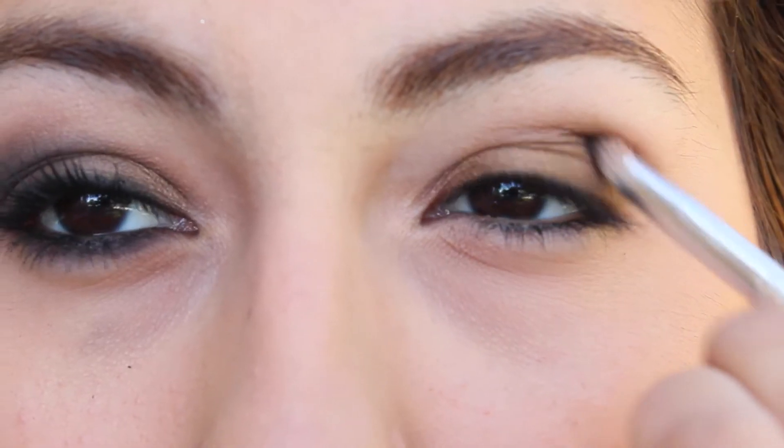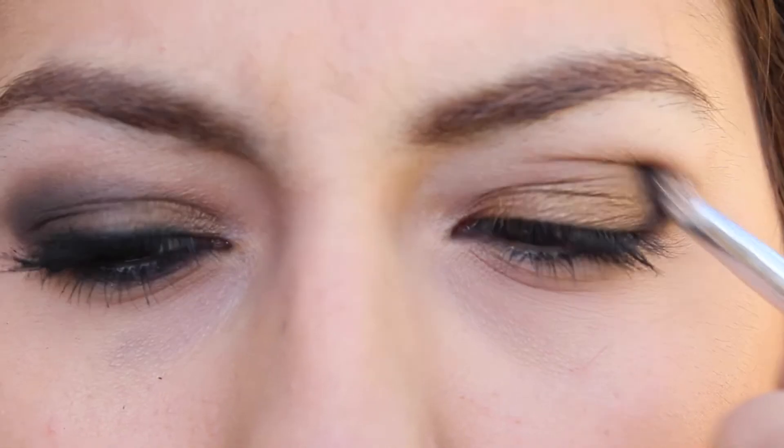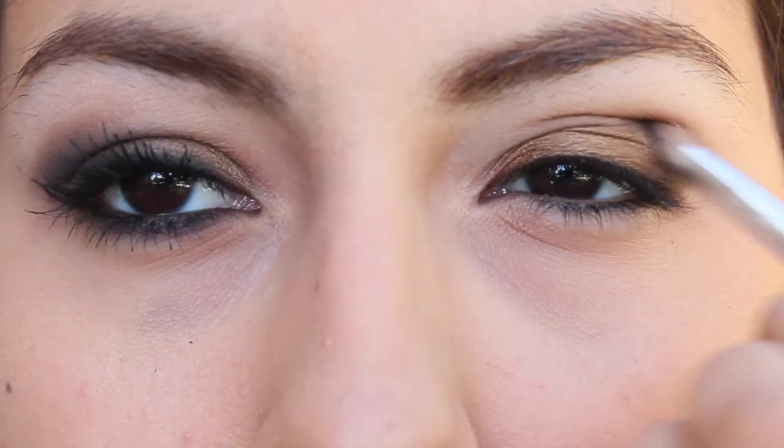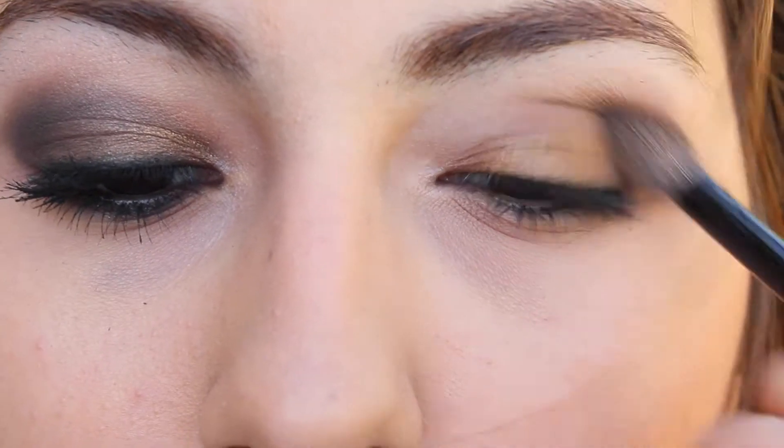On my very outer corner I'm taking Black Heart from the Naked 3 palette — this really makes it look dramatic — and I'm just applying that in a V and putting it into my crease as well. Then I'm blending all the colors together.